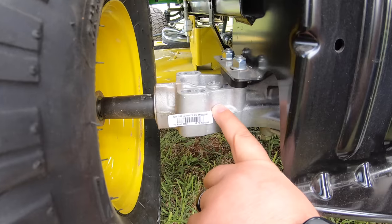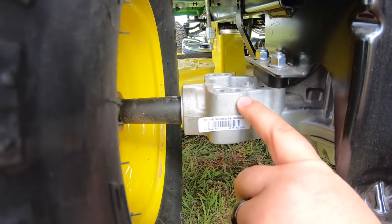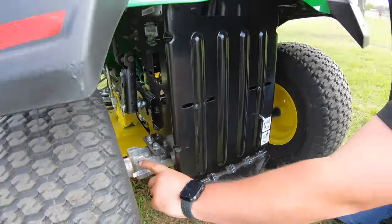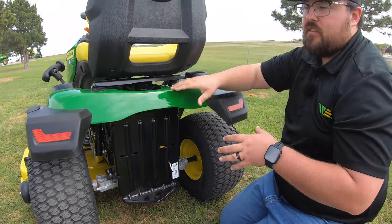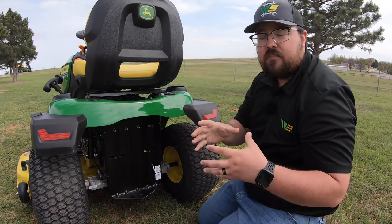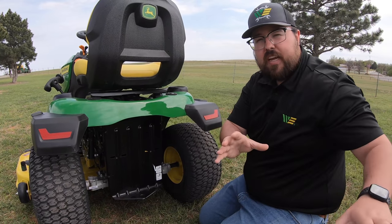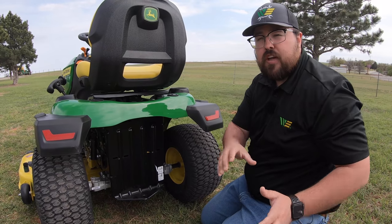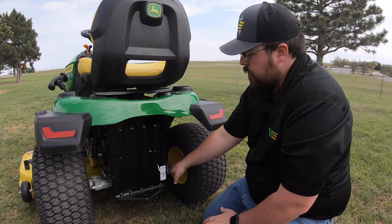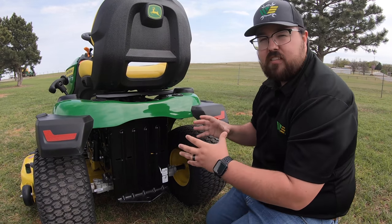Lastly, the transaxles. On the S240 we have the K46 cast aluminum transaxles — the same transaxle used in the lower series of the X300. It's a nice in-between: not the lower end like the S100, not the upper end of the X300, but right in between and a very heavy-duty transaxle for this size of tractor.